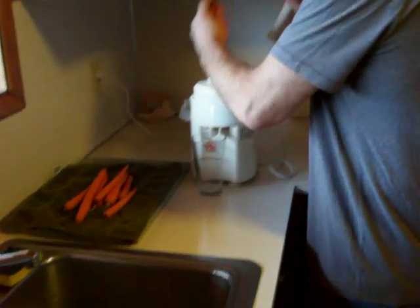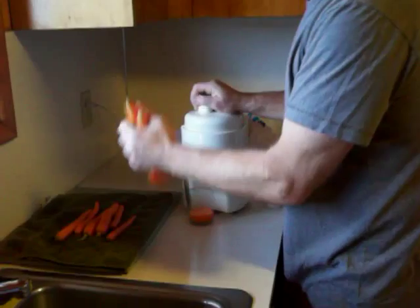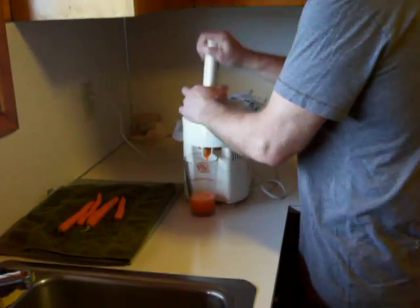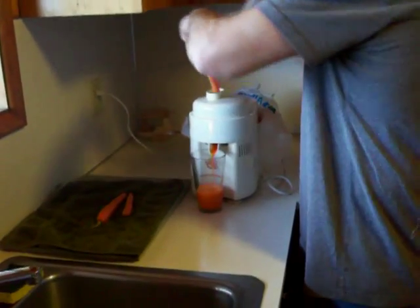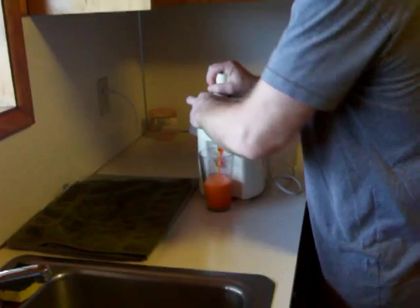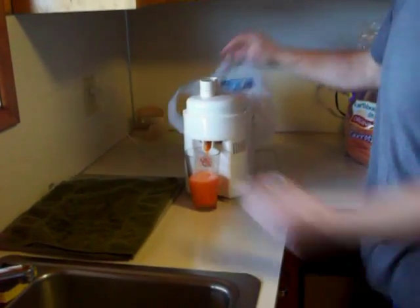It only takes a couple of minutes. Look at all that juice! Beautiful orange. I've had this juicer for 15 years. They're a beast. That's all it takes. All the waste goes into a reserve bag here with a bag in it.